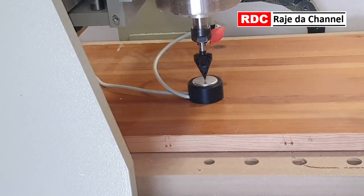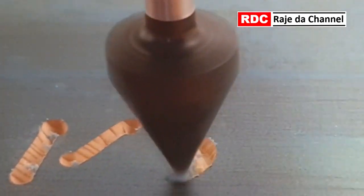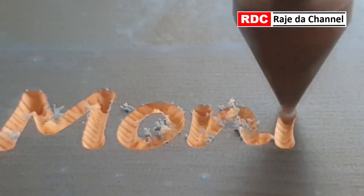Now setting tool height. As you can see, this bit is cutting really, really well — very clean cut with crisp edges, leaving very little cleanup to do.